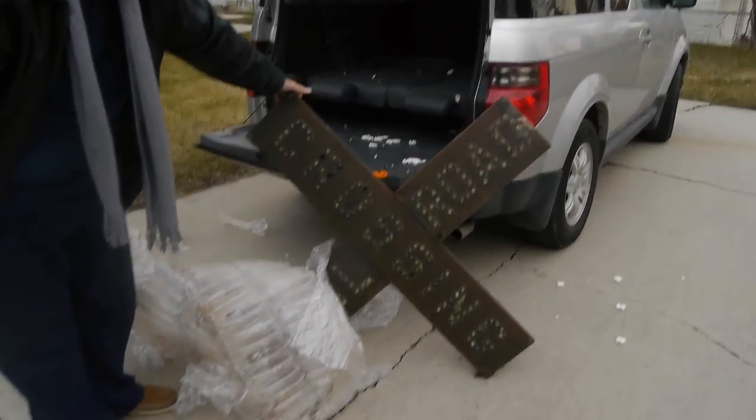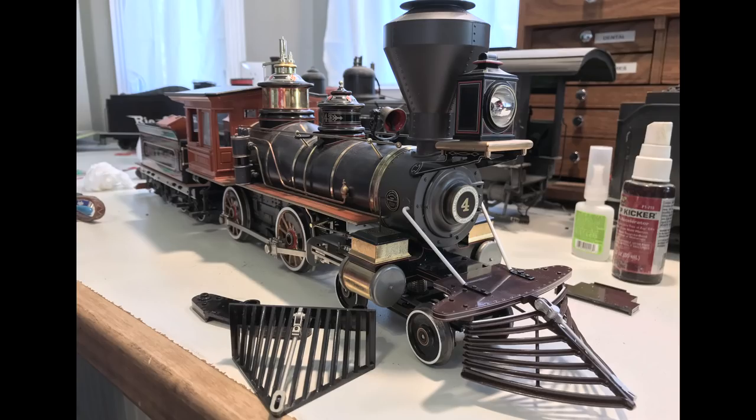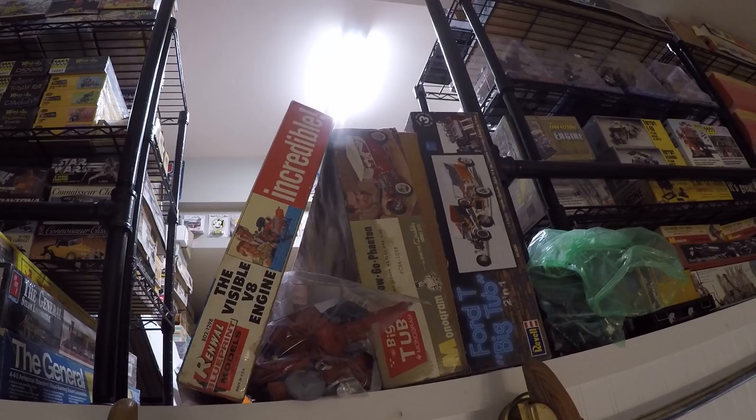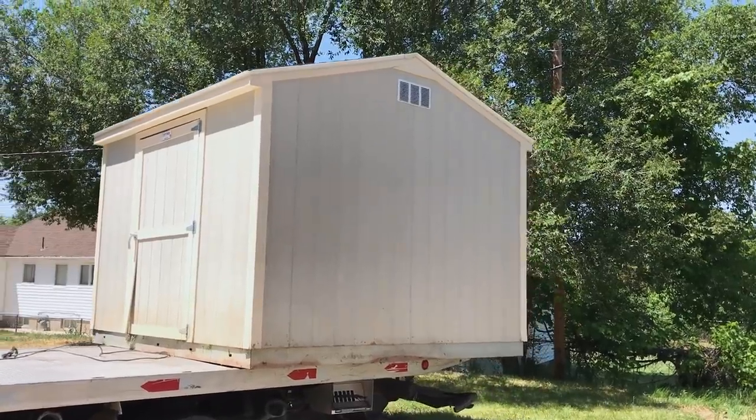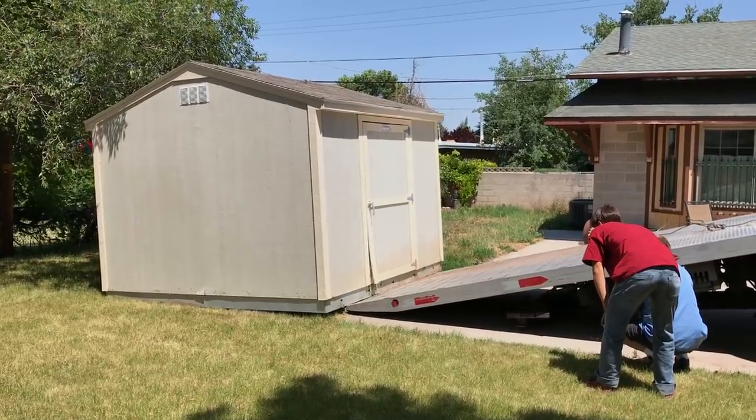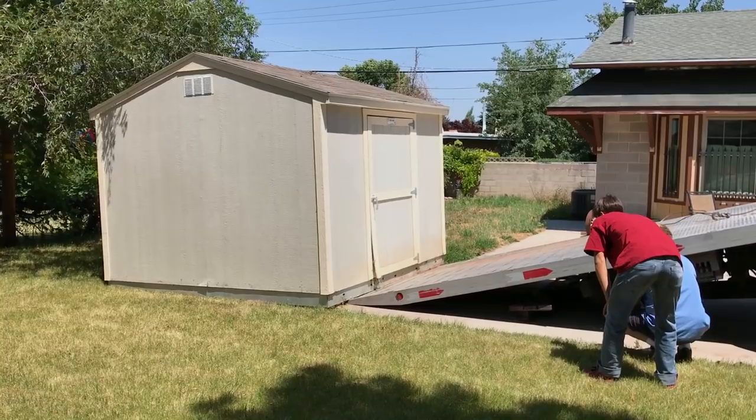One thing about projects is they tend to stack up and they're in the way of each other. It looks like we can't work on the railroad grade because the tough shed's in the way, and we can't move the tough shed until the shelves... anyway, we have moved the tough shed. That was one of the projects.